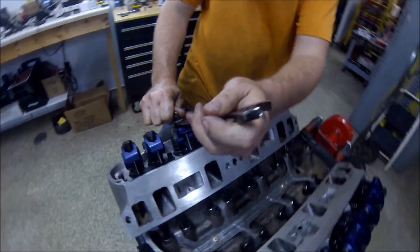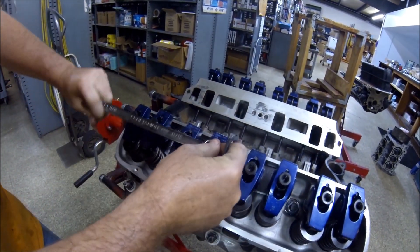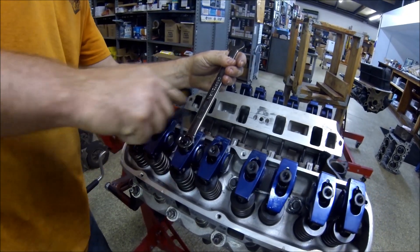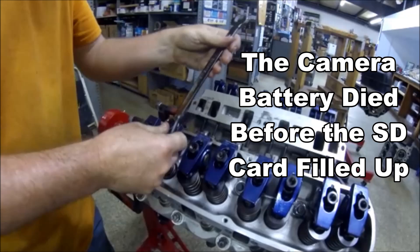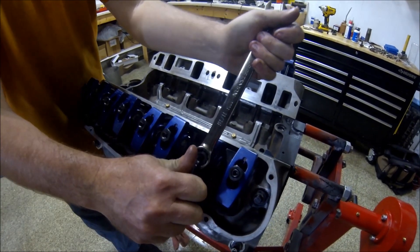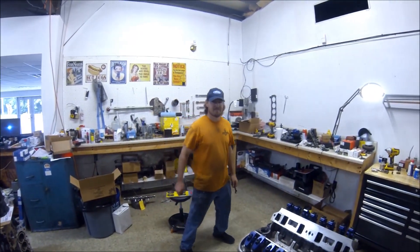My fingers aren't working with me because I'm trying to race this SD card. How are we looking on time? Six minutes left? You said I had ten and I've only used four? I'm going to go pop a celebratory beer. In what I'm guessing has been about six minutes of camera time, this thing went from no valves even started to be adjusted to completely done. And now we're going to the sim test machine.